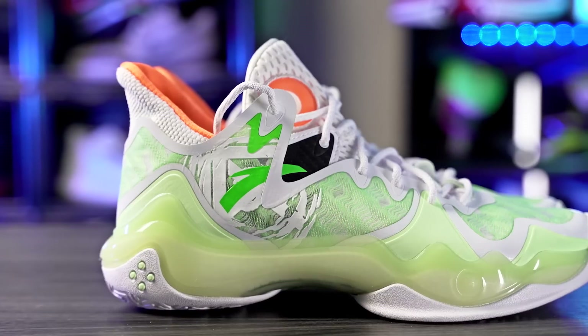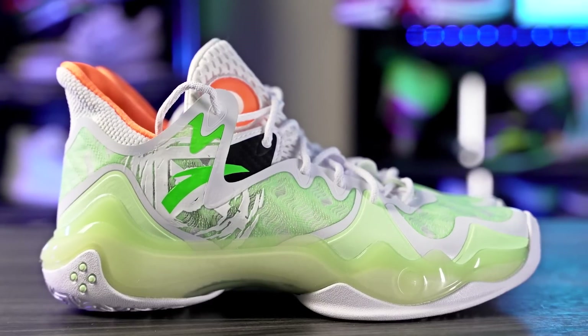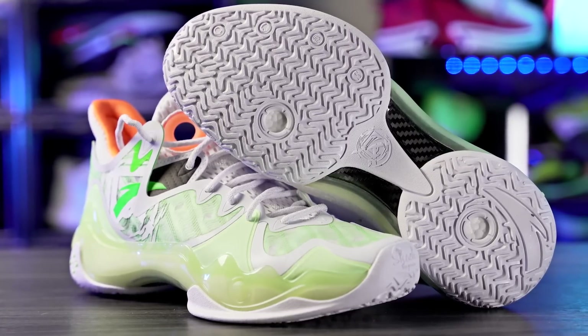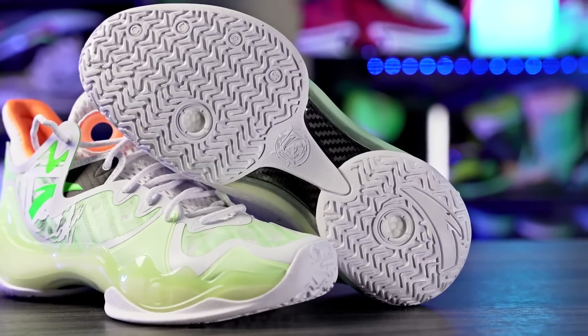Next we have the Anta Shock the Game 6.0 — also don't sleep on this shoe. It's super cheap too, 110 bucks, and it performs really really nicely. The traction is really good. If you're playing on a dusty court and making super hard stops, you're going to be sliding around just a tiny bit, so you've got to keep it clean. On a clean court you'll be good to go, though it was a little inconsistent on hard stops. Other than that it has an amazing bite and really good traction.